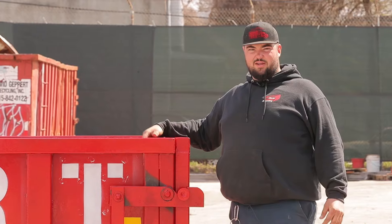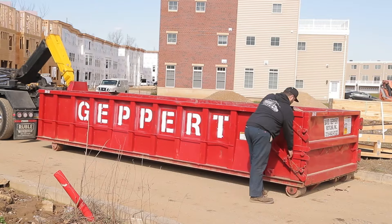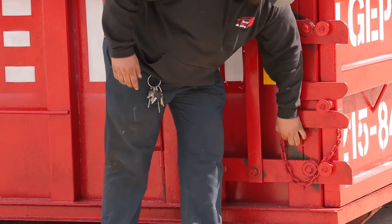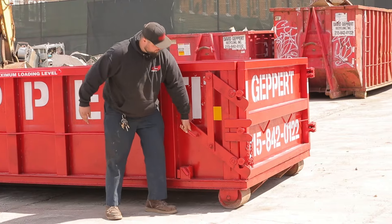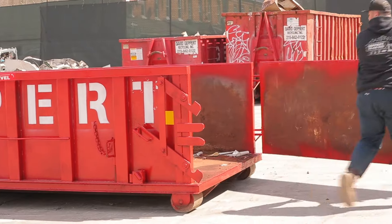A common question we always get is how do you open and close the dumpsters. I'm going to show you how to open and close the door. This pin here — you'll pull this out. That's the safety pin. Put that over here, pull this up, and push the door open. It'll go all the way around.